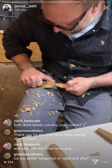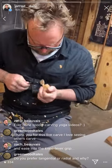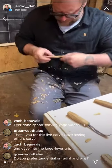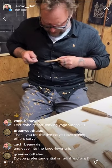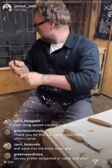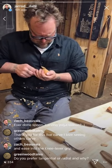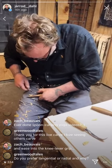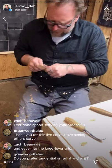Someone's asking about tangential versus radial grain. Radial is the better of the two for small spoons, because there are no short fibers at the front of the bowl. Tangential works if that's all you can get — meaning you have smaller diameter wood.